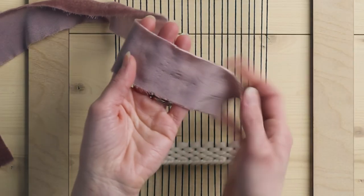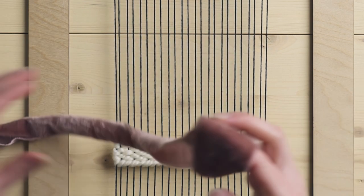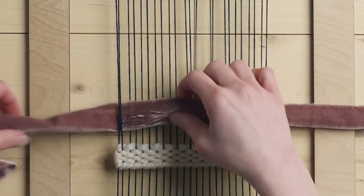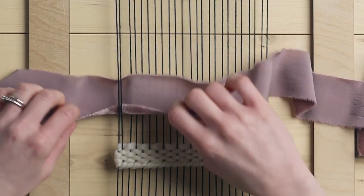The first stitch we're going to talk about is the Egyptian knot. I wanted to show you some of the same stitches I've shown you before but with velvet, because different materials provide you with a different texture. One thing to note with silk velvet ribbon is that it is one-sided — there is a good side and a not so great side. So we have the backing side and then on the front side we have the pretty velvet texture. To get started for the Egyptian knot, we're going to go under the first two warp strings, working here with the back side up.